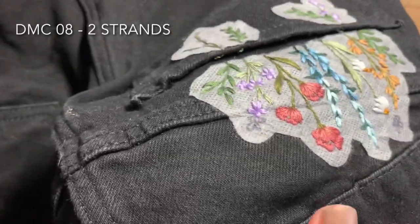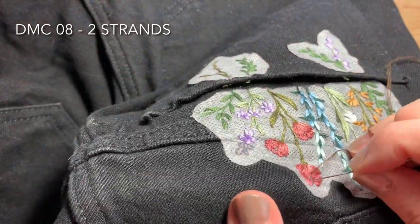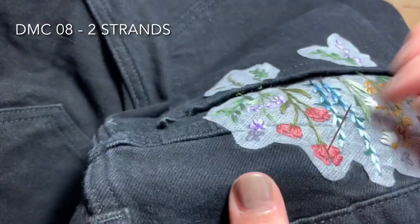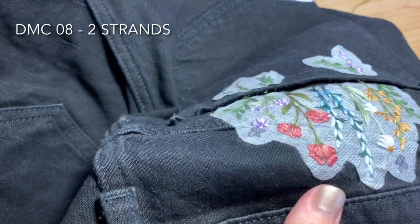Lastly, to complete these poppies I'm going to fill in the centers using a couple of straight stitches, using DMC 08, two strands doubled over, just filling in whatever is visible so there are no gaps.